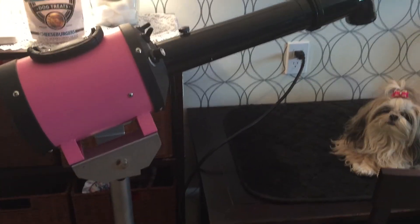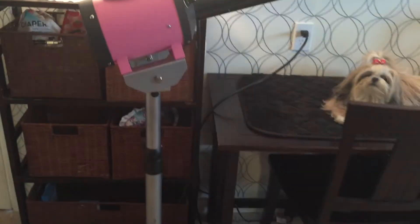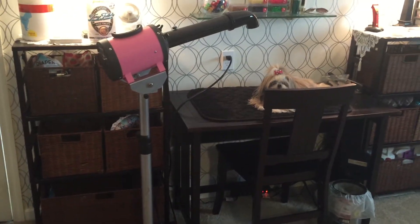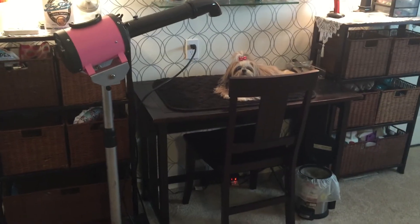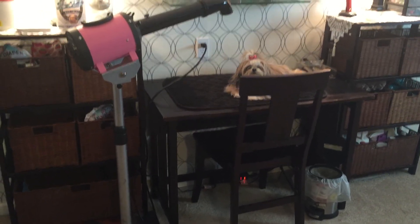Overall this was a really great product, and I just want you guys to get a look at it because I've had many questions about how I blow dry my pups hands-free. Have a great day!